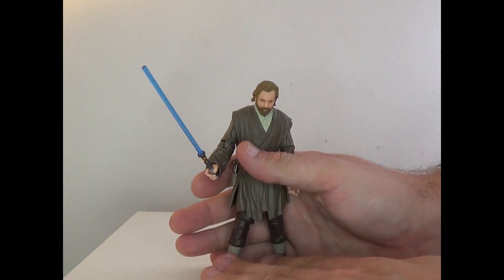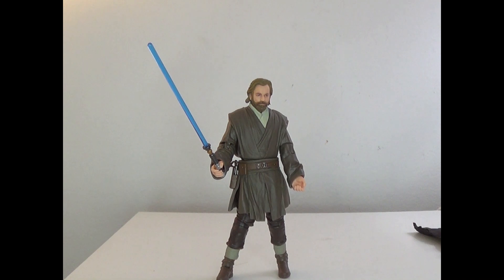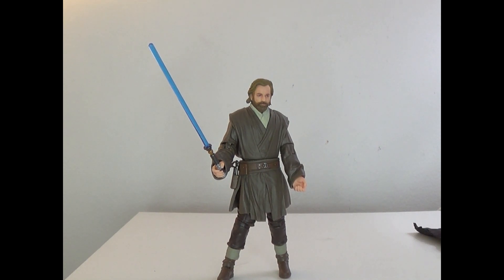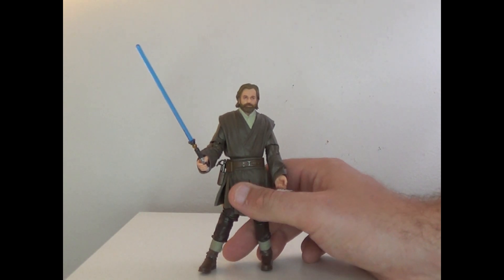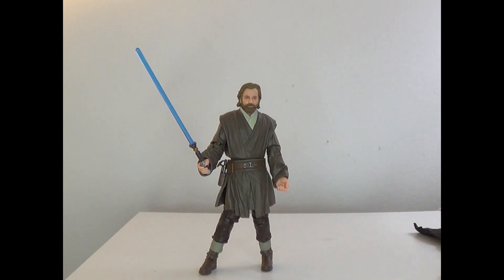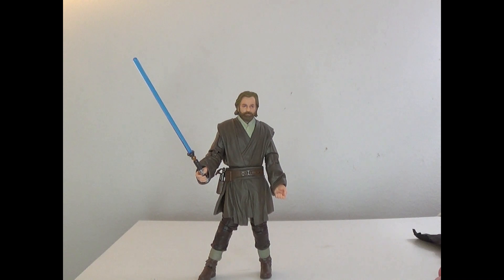He looks really, really cool and has great articulation — just an all-around cool figure. I'm going to go ahead and give this one a 10 out of 10, just because it's so great. I think this is going to be my display Obi-Wan, to be honest. Hope you guys enjoyed the video — be sure to leave a like, comment, subscribe, ring that bell, and follow me on all my social media down below. It's That Nerd Ryan signing off.